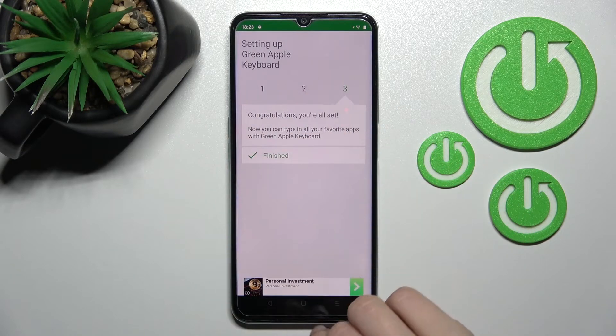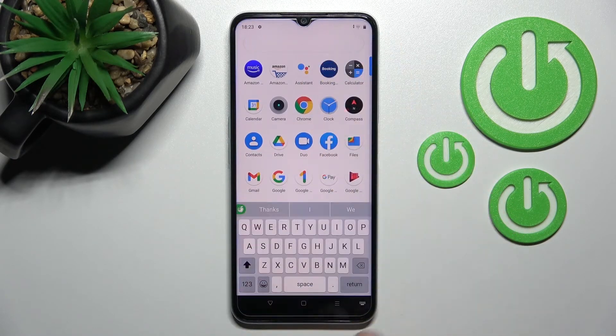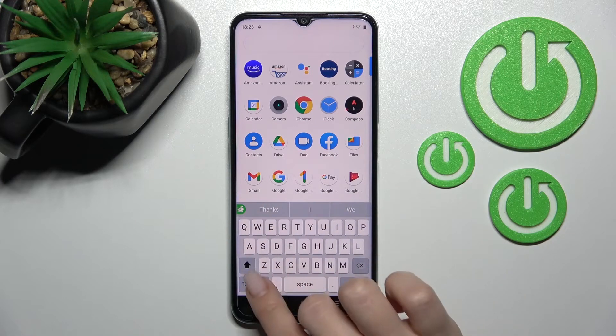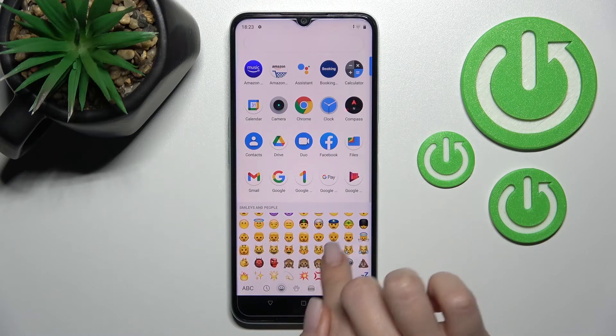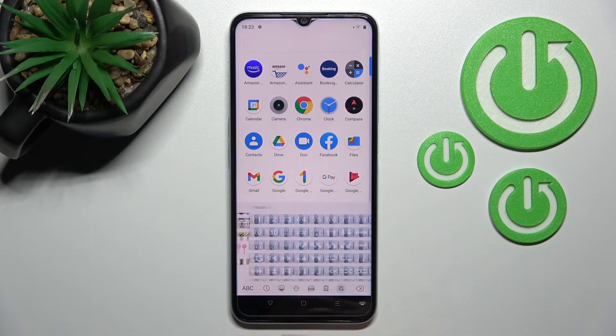The process is now finished. Go somewhere like a search bar, and here you can see the new look of the device keyboard. As you can see, this keyboard is very close to the iPhone one, with all of the same visual elements.